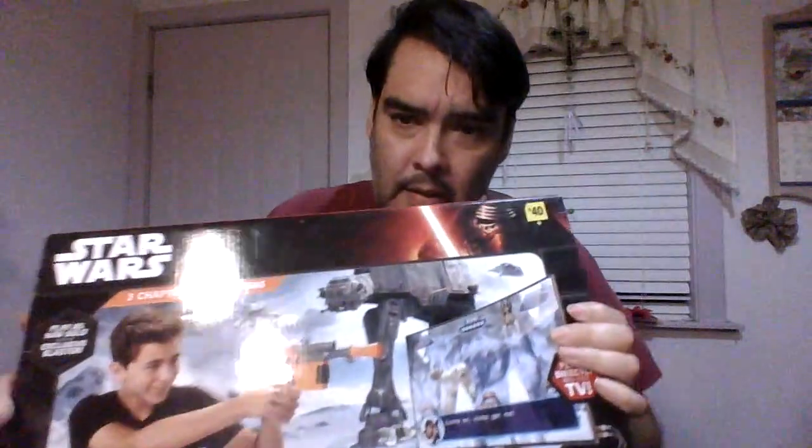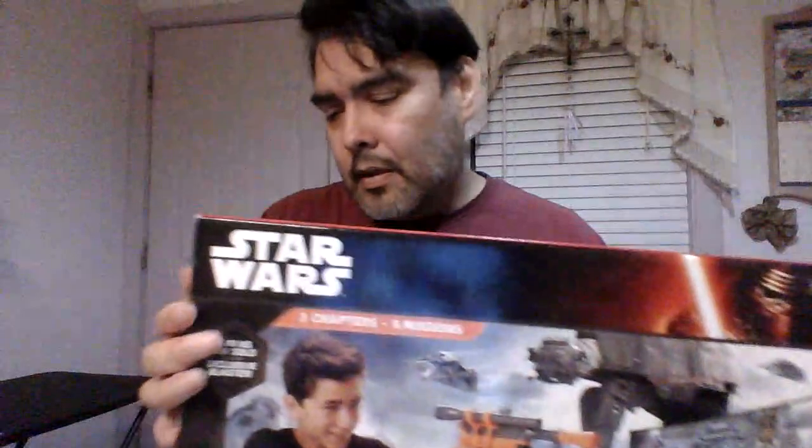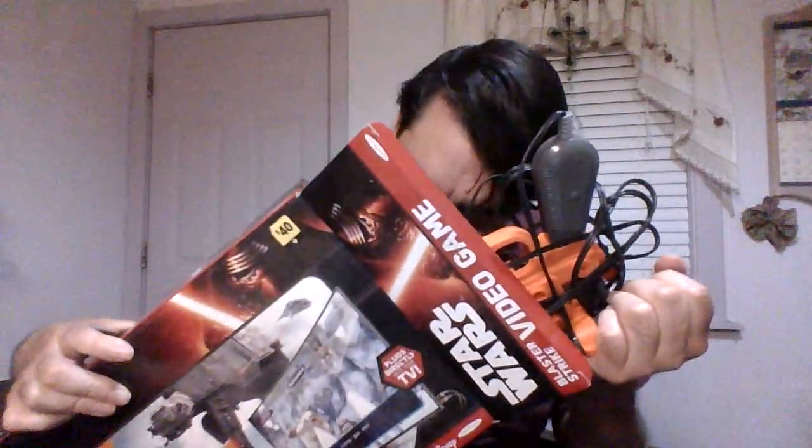I'm gonna start out with something pretty cool. This is actually a video game, but it's probably considered a toy because it has a gun. This is a Star Wars shoot-em-up game that you connect to your TV. Check it out — this is the gun that goes to it.